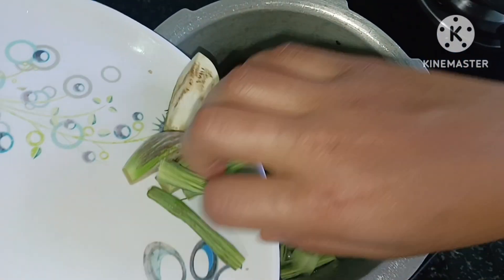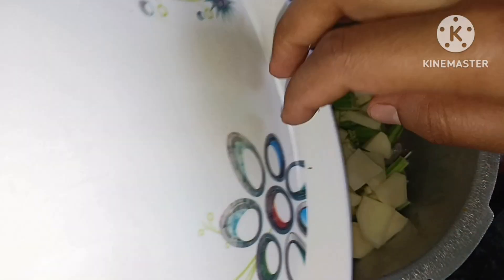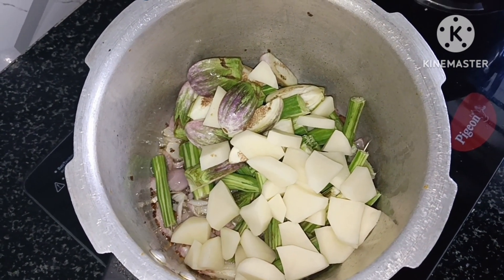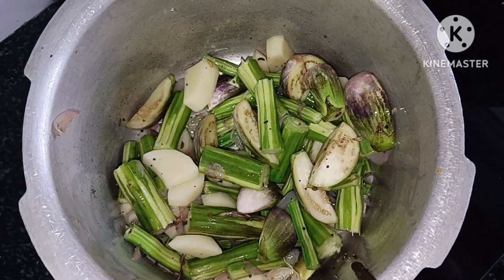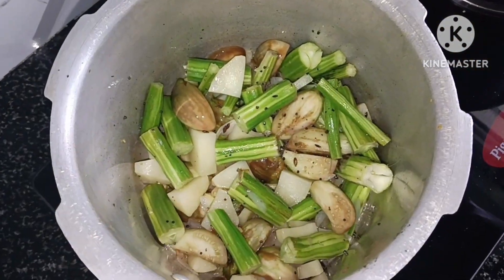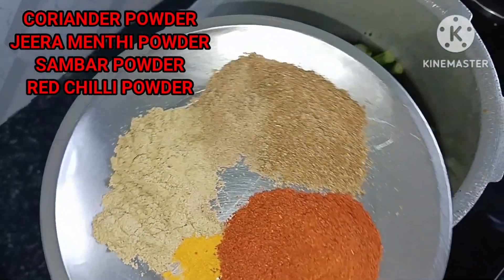If you want to use it, you will need to use it. When you want to use it, mix it in the oil once we cook it. Then we cook it as well. We add the oil and now we add the oil.